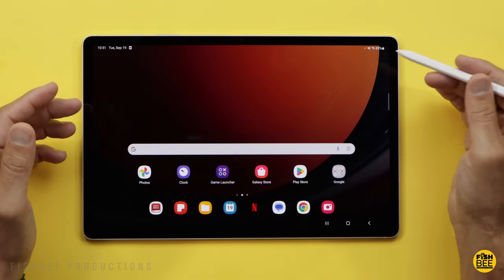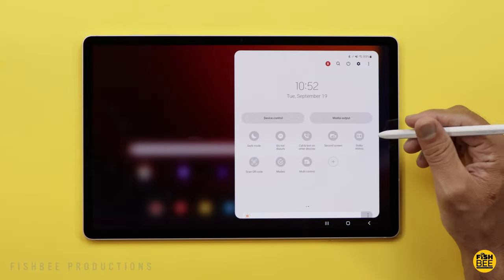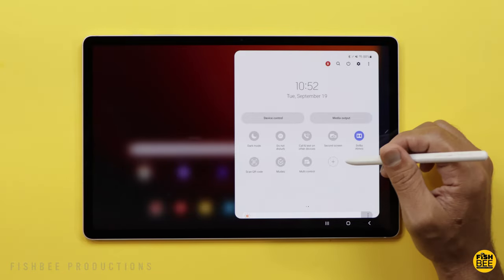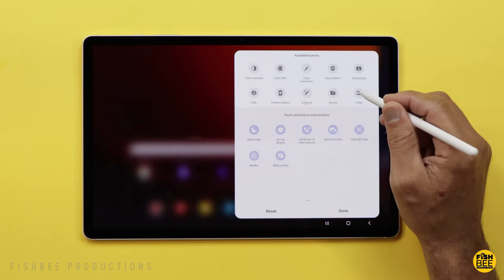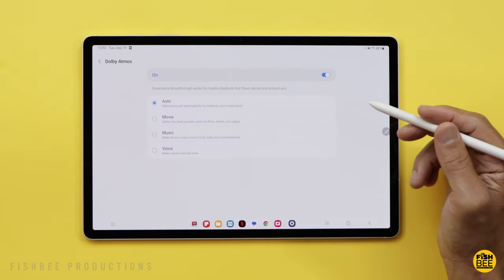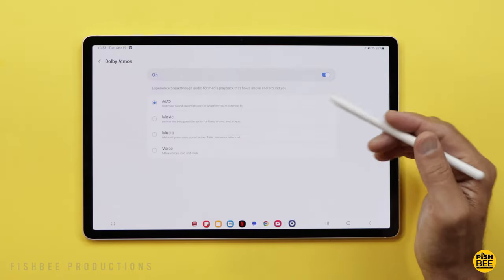Another thing I always like to do on Samsung phones and tablets is go up in the notification shade to where the quick toggles are and make sure Dolby Atmos is turned on. If you don't see that in there, hit the little plus symbol and see if it's available, then tap and hold to drag it up to the available buttons. You can also tap and hold to choose between voice, music, movie — I typically leave it on auto.